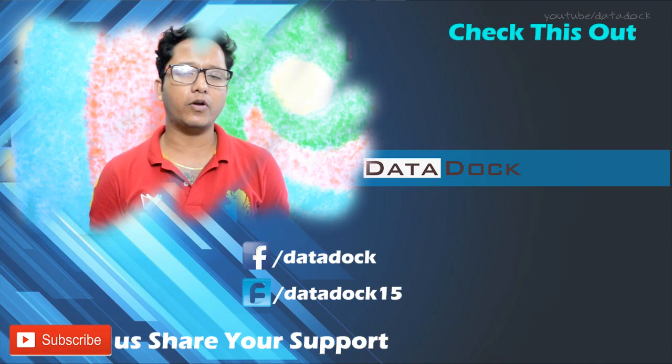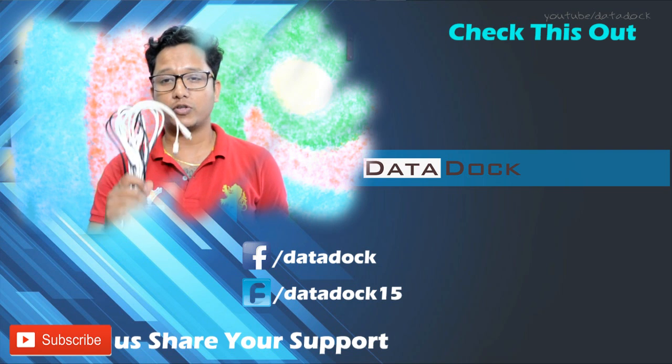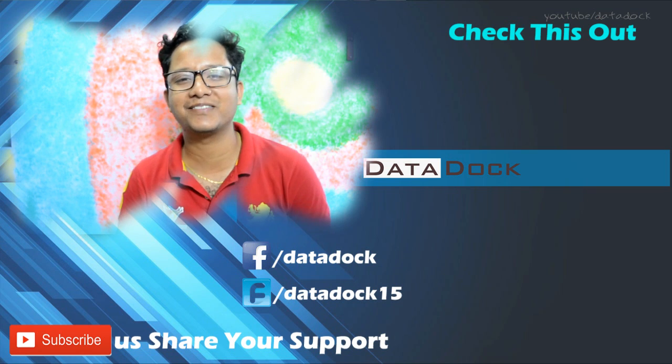If you really liked the video and found it informative, please hit the like button and subscribe to our channel for more videos and updates. You can follow us on Twitter and like our Facebook page. Hope to see you in my next video — bye bye!